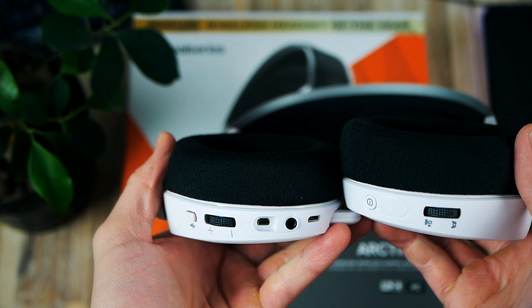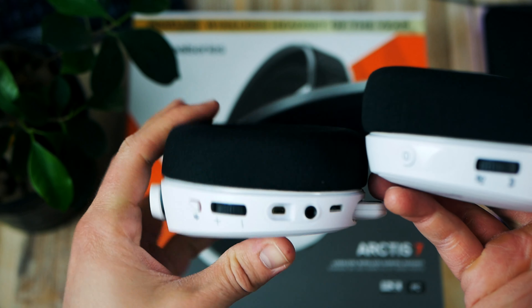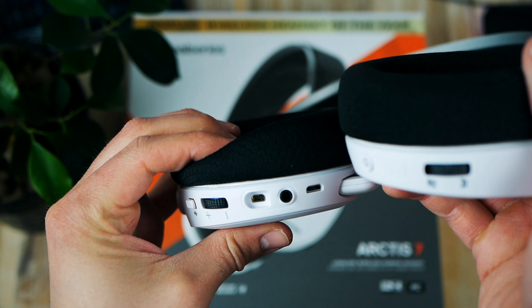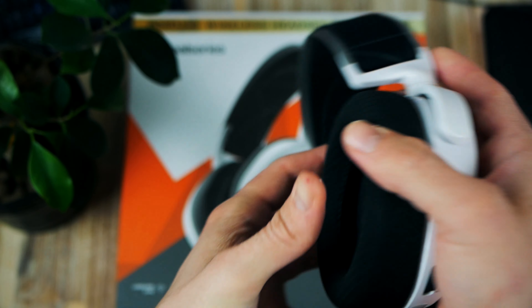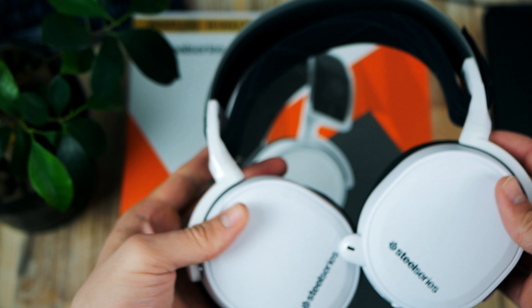In the end, the pros trump the cons and this is a brilliant headset that works fantastic on PS4 wirelessly. Taking it over to PC is no issue either. For Xbox, however, it doesn't work wirelessly and you're forced to use the included 3.5mm audio jack instead — that's something to be aware of. For more in-depth details, links are down below, and feel free to drop comments with any questions.